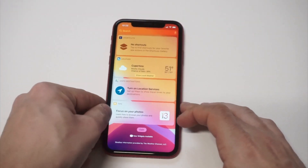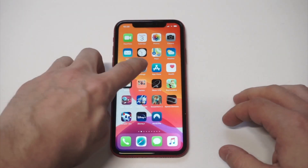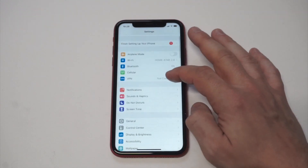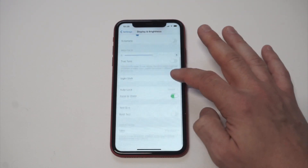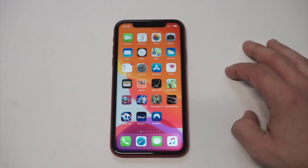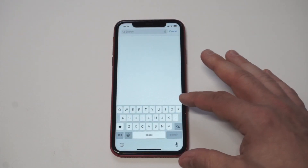The first way is going to be the easier way and probably the most cost efficient. What you want to do is go into your Settings and then scroll down to Display and Brightness. Before I click on the option, let's just take a look at the normal keyboard size — right now it's pretty small.